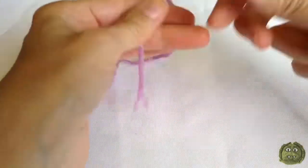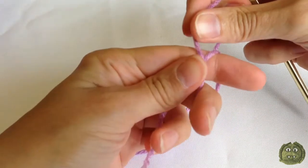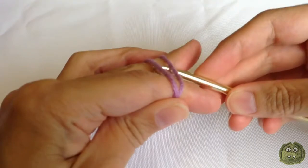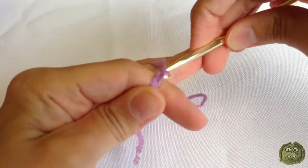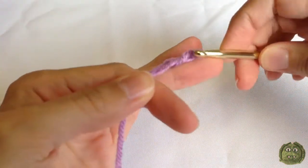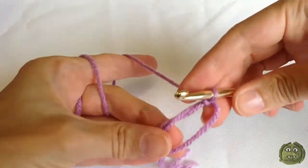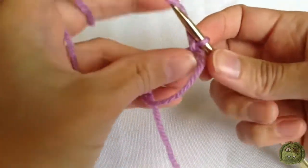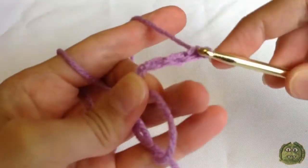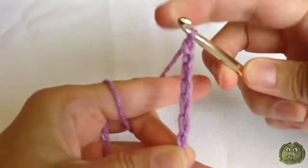First we're going to start by making a magic ring. Take your yarn, wrap it around your two fingers, make sure it has a cross in it. Then insert your hook into the middle of the ring and just pull a piece of yarn up and pull through. That's a magic ring. Then you chain seven.